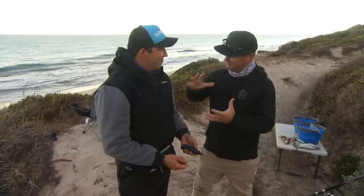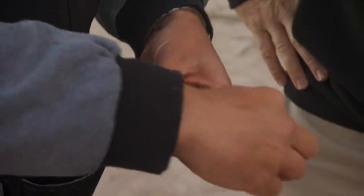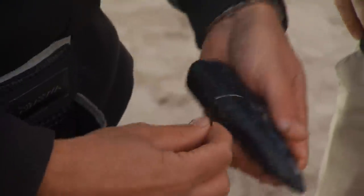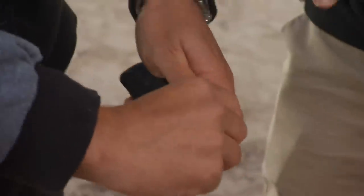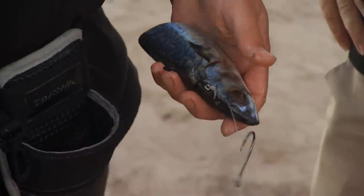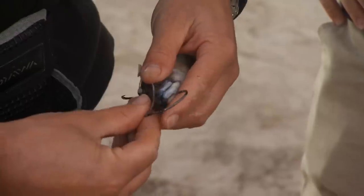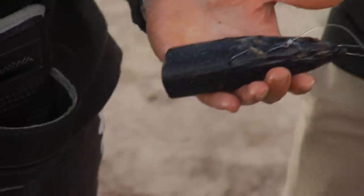Mackerel head — I love these because when the fish crunches it, it gets all the burley. We rig it a little bit differently to the mullet chunks. We rig it like that — measure it out. This one goes in through the shoulder and parallel to the spine. Now this front hook is going to go right through the front of the jaw, because that's the toughest part of the fish — it's not going to come off. Just under the chin, through like that. That is a good-looking bait.